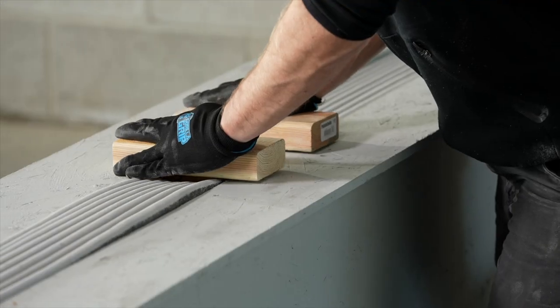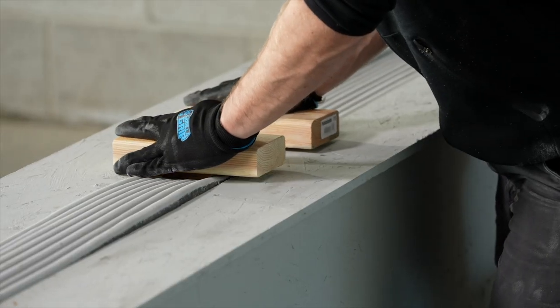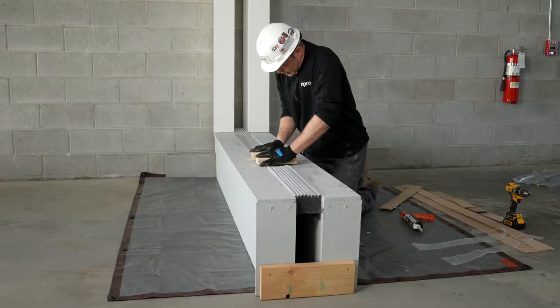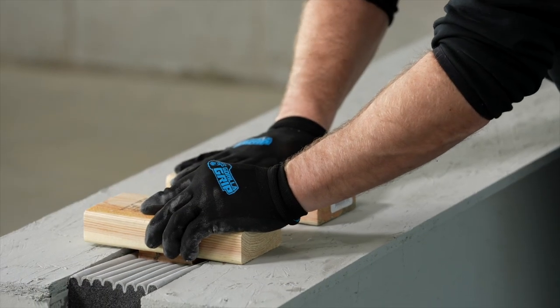Use a pre-cut wood template to assist in setting the depth consistently. It is important to recess the face of the product by a quarter inch or 6 millimeters to leave a good surface to apply the finished bead of silicone later in the process.